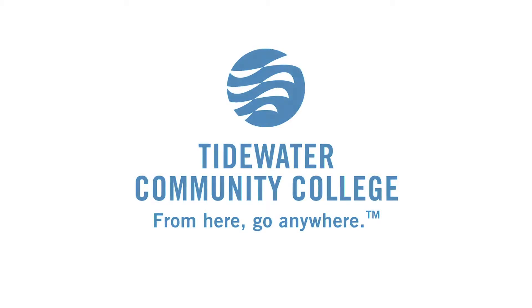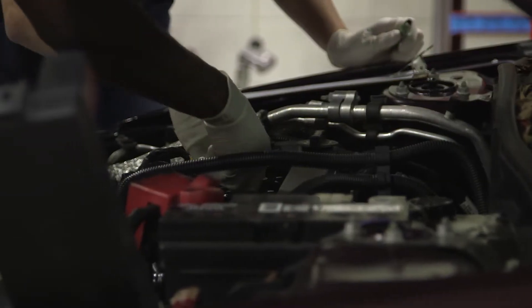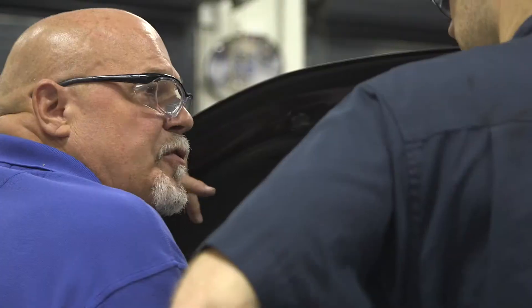Guys, what we're going to be doing today is an extension of leak down testing — power balance testing. I tell my students I spent 45 years fixing cars. Now I break cars so that they can figure out what's wrong with them and fix them.